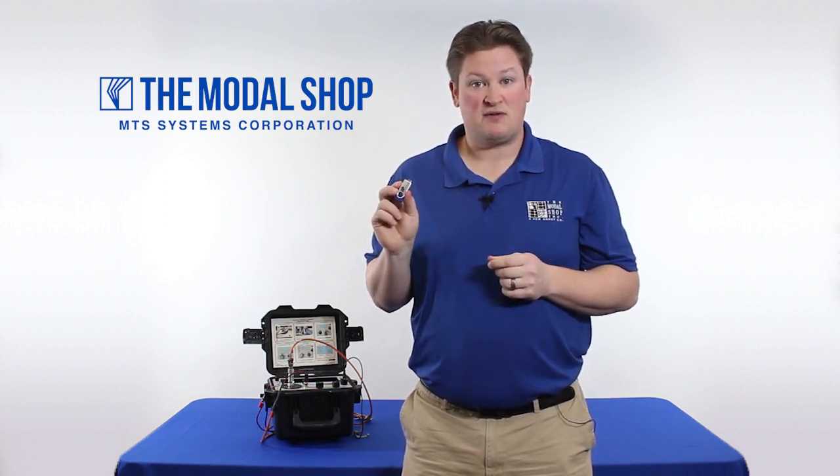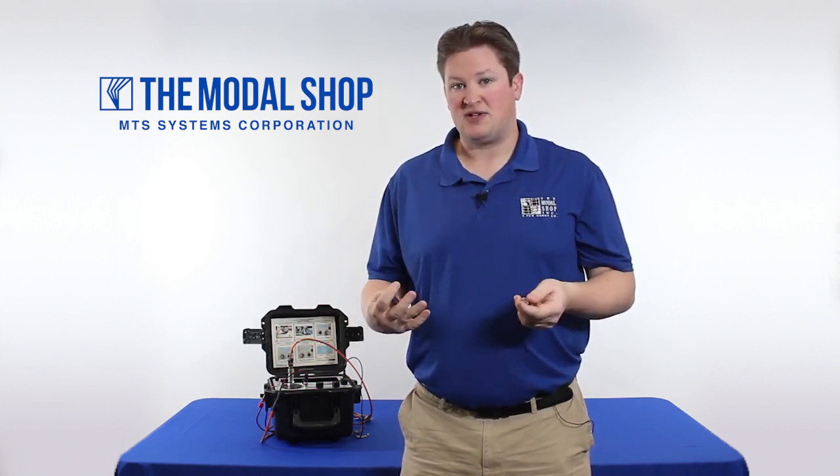At the beginning, I'll show you how I program the test on my computer. Then we will save the test to a USB flash memory drive, insert it into the 9110 portable vibration calibrator, upload the test, and from there it can be executed.